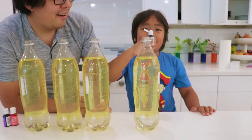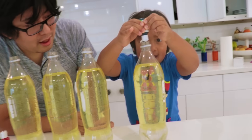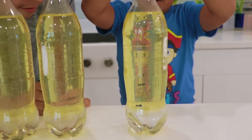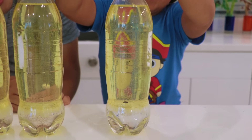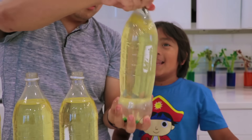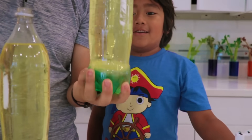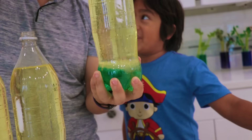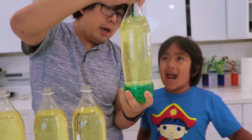And now we're going to put in food coloring! First one is green! Maybe 10 drops would be enough. You see how it goes all the way down? It's going down! Isn't it interesting how it only colors the water and not the oil?